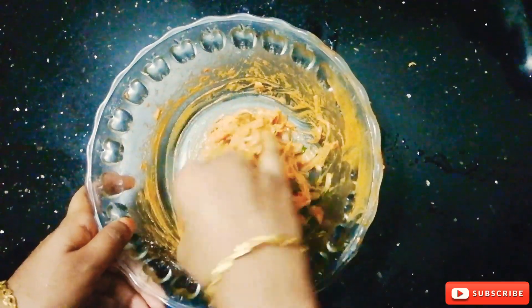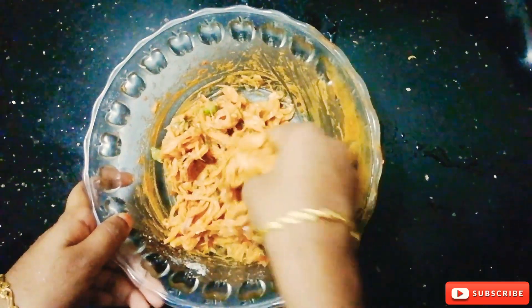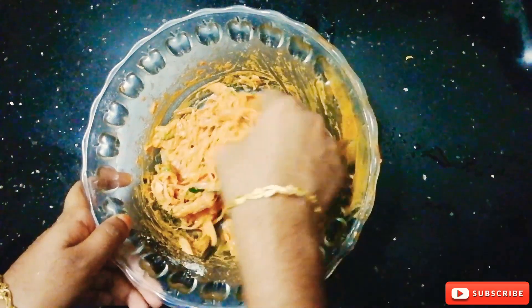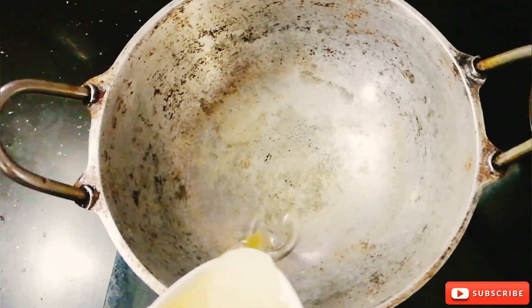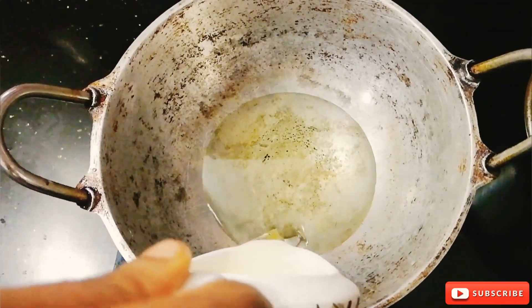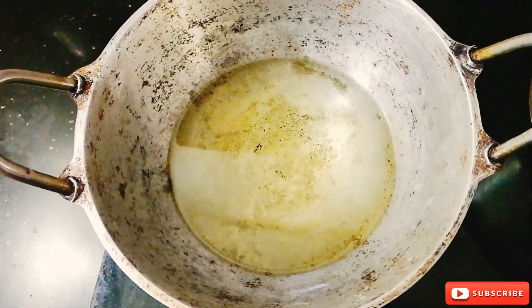Mix the pan and mix it up. We have to fry the pan and put it in the pan and add the ingredients. That is why you are going to mix with this.